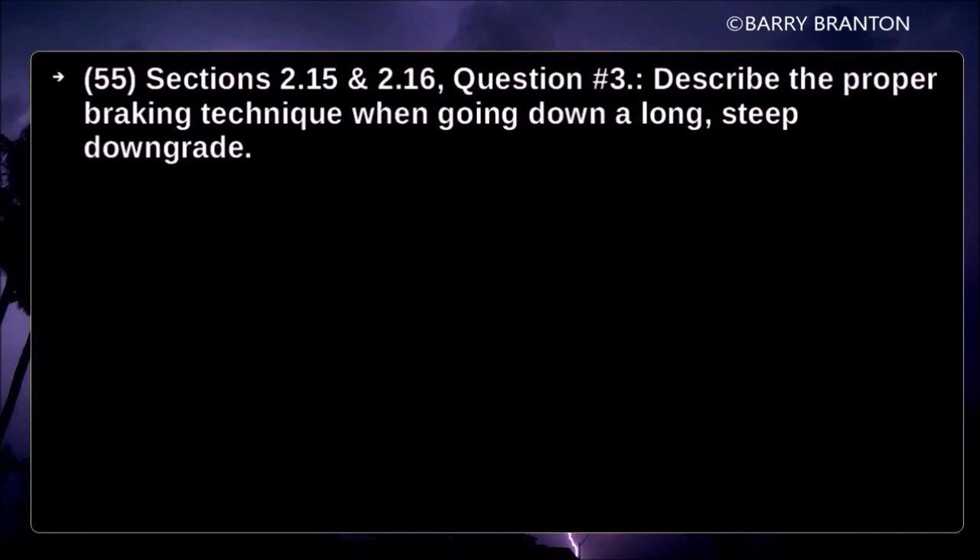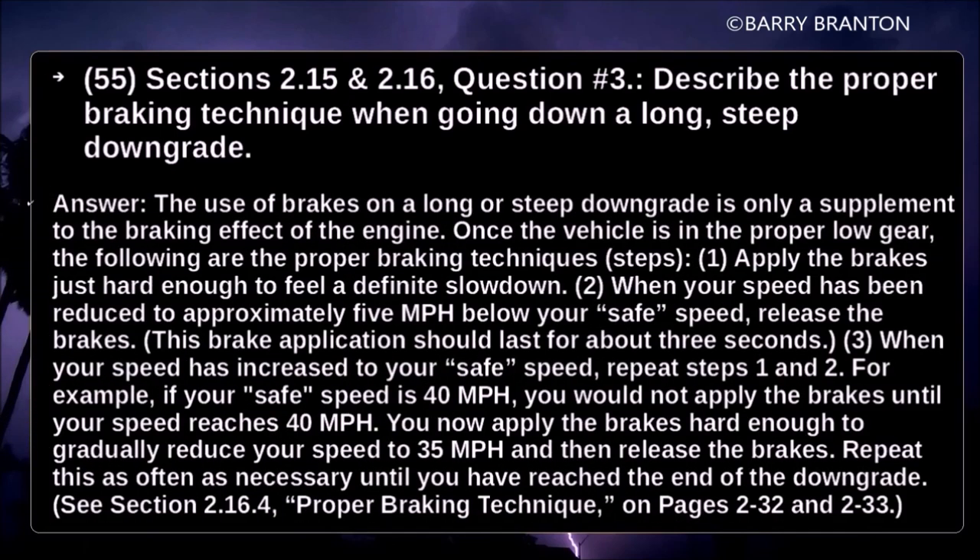Describe the proper braking technique when going down a long steep downgrade. The use of brakes on a long or steep downgrade is only a supplement to the braking effect of the engine. Once the vehicle is in the proper low gear, apply the brakes just hard enough to feel a definite slowdown. When your speed has been reduced to approximately 5 mph below your safe speed, release the brakes. This brake application should last about 3 seconds. When your speed increases back to your safe speed, repeat the process.